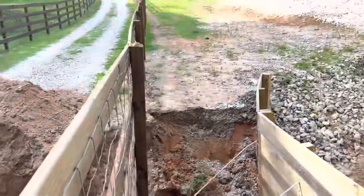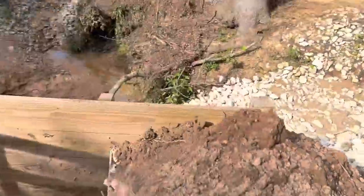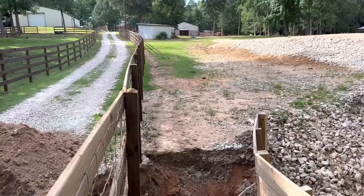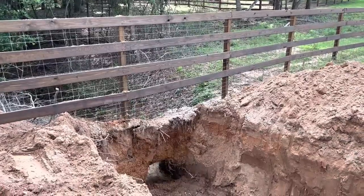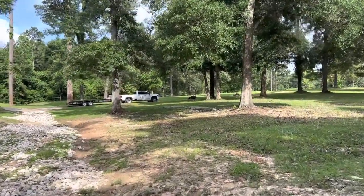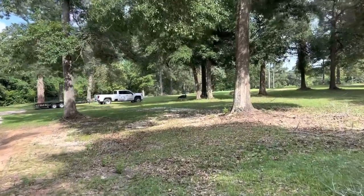I'm also going to rope off this area so animals don't walk through here. Animals are very sure-footed and they know where they're stepping. We'll address that side over there as well. I was telling Jamie — when it rains, it pours. That expression we always use, and that could never be more true.